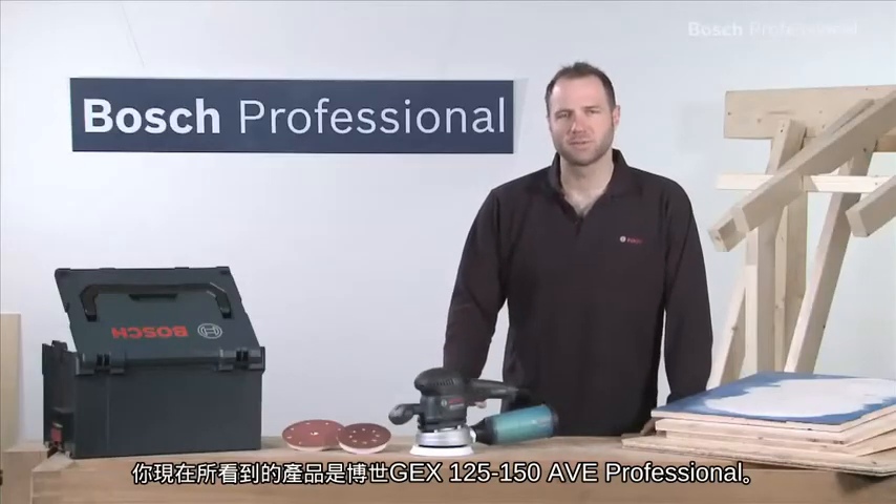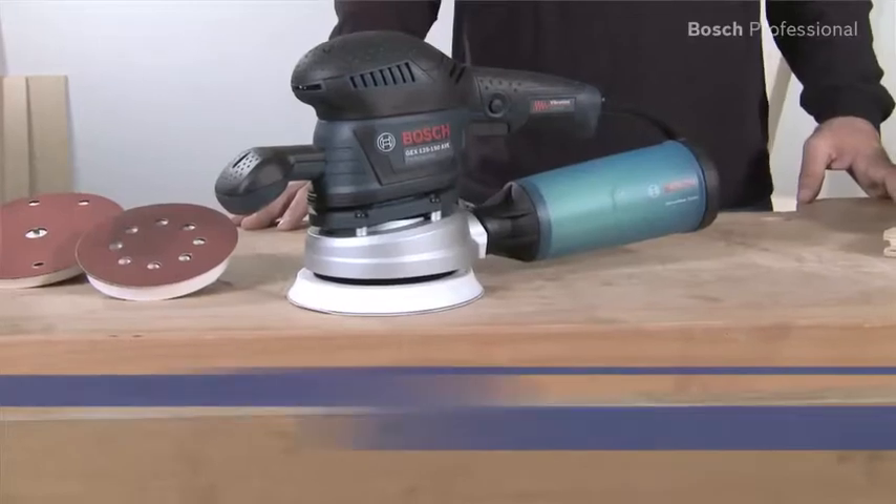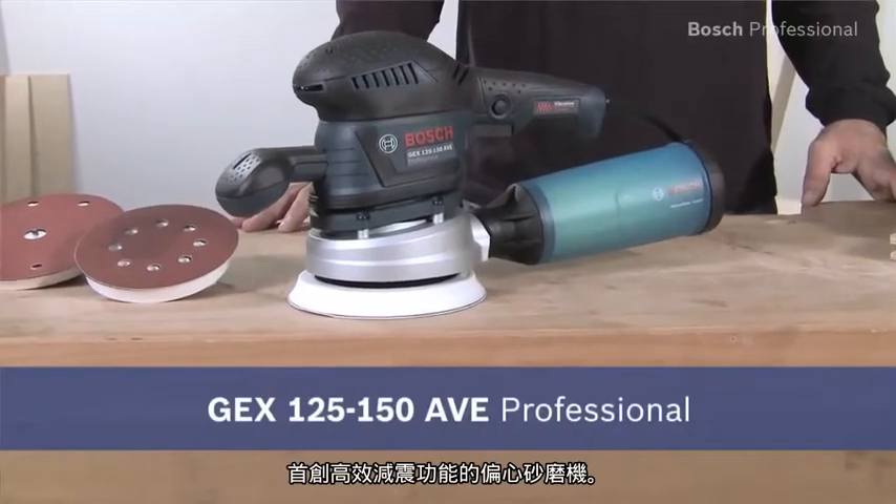This is the GEX 125 150 AVE Professional, the first random orbit sander with effective vibration damping. Have you ever had tingling in your hands after sanding for a long time? That's now a thing of the past.